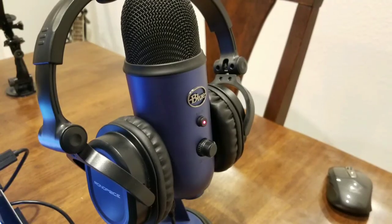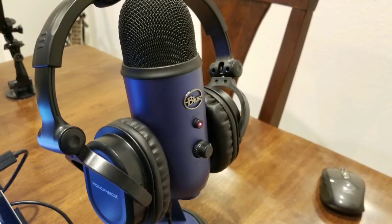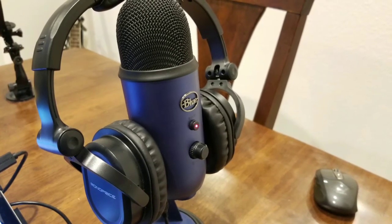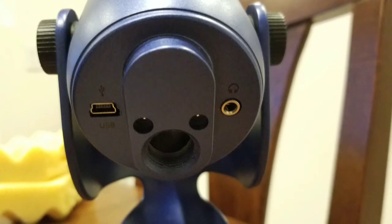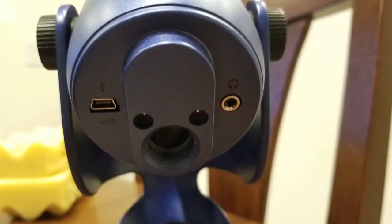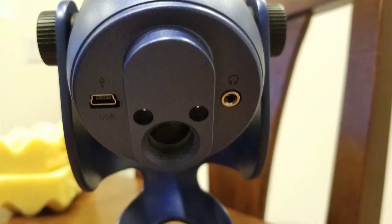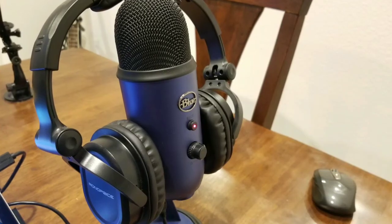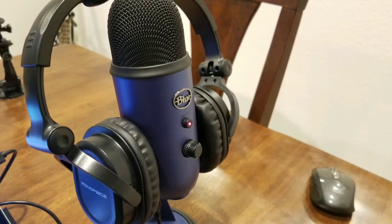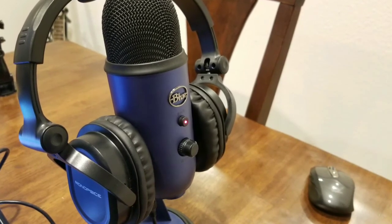I use Monoprice headphones with the Yeti to monitor — they're about fifteen or sixteen dollars and they're awesome. The Yeti itself records very clean audio, has an old-style USB jack and a monitoring headphone jack on the bottom, and the overall frame is made of metal so it's rock solid. You may want to put a mouse pad underneath it to buffer vibrations, because you can hear the USB cable touching the computer feeding back into the mic.